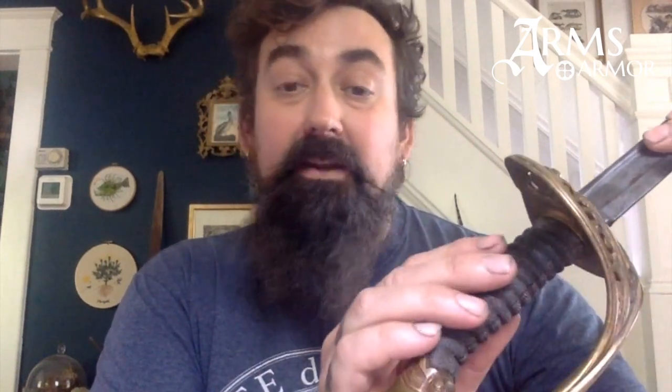...this sword is one that, if you held it, I think would show you how it's meant to be used. This piece has a ray skin grip, which is pretty cool and quite common especially in the modern period as a sword grip. Sharks and rays — leather made from their skin is kind of sandpapery even when it's wet, so it's nice and grippy. You can see that here it says 'US' on the hilt, which is modeled after a French hilt.